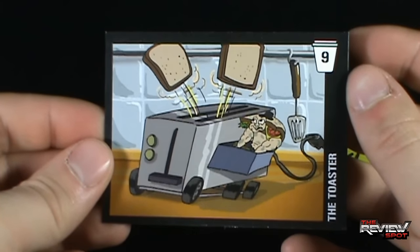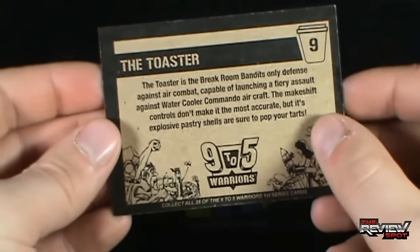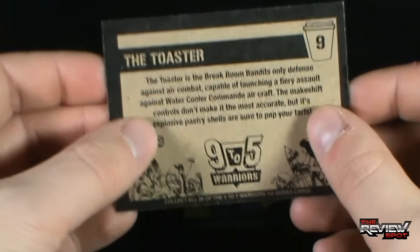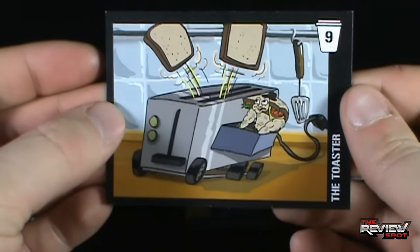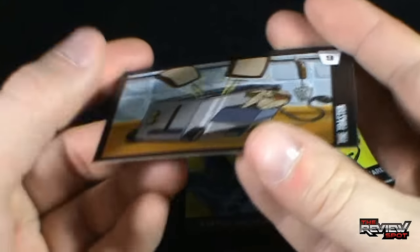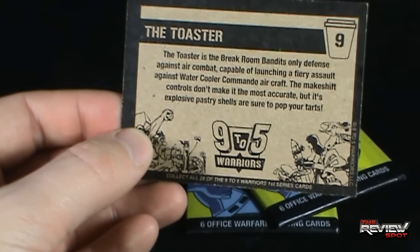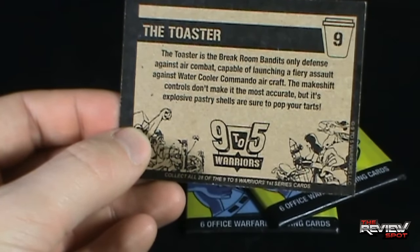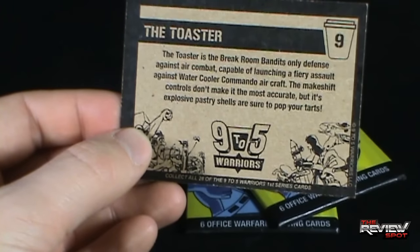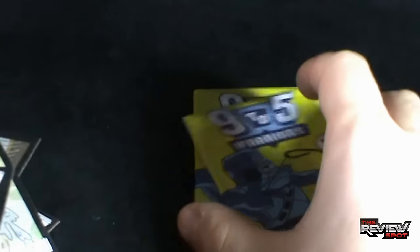And we've got ourselves the Toaster. These really remind me of the old 80s toy line. Speaking of which, it looks like 9 to 5 Warriors are also releasing minifigures - I'll keep you guys posted for when those are released. The quality of the card is very thick cardboard, very well made. 'The Toaster is the Break Room Bandits' only defense against air combat. Capable of launching a fiery assault against water cooler commander aircraft - the makeshift controls don't make it the most accurate, but its explosive pastry shells are sure to pop your tarts.' Love it. That is the first pack.